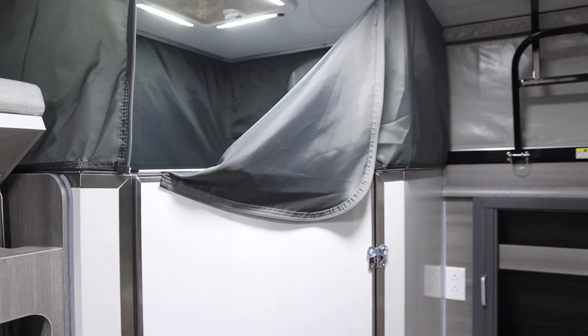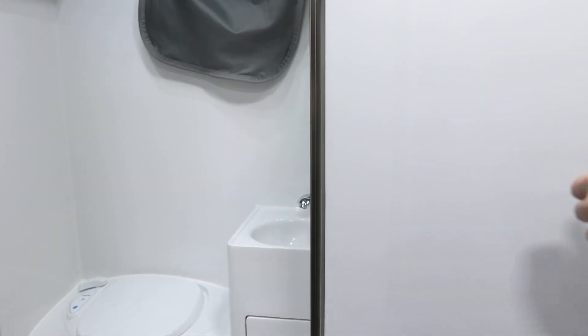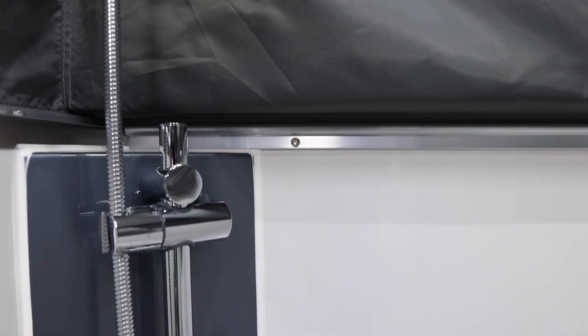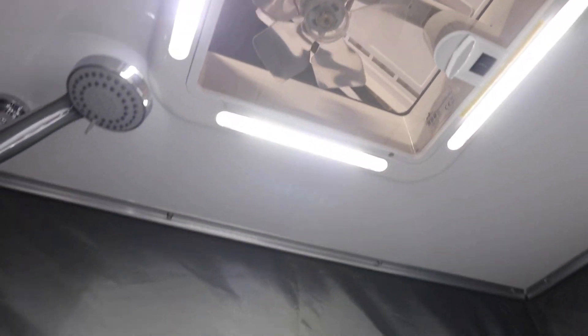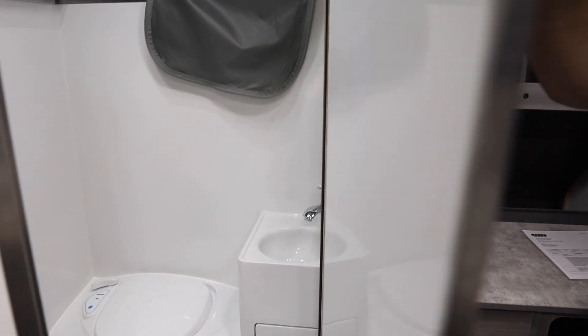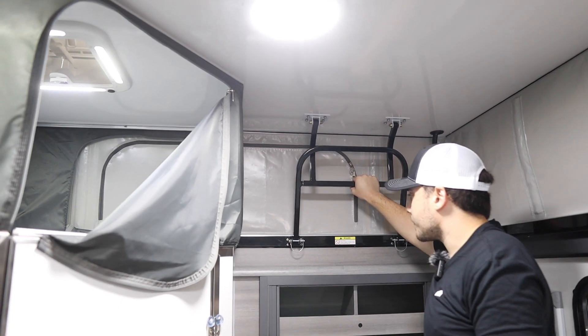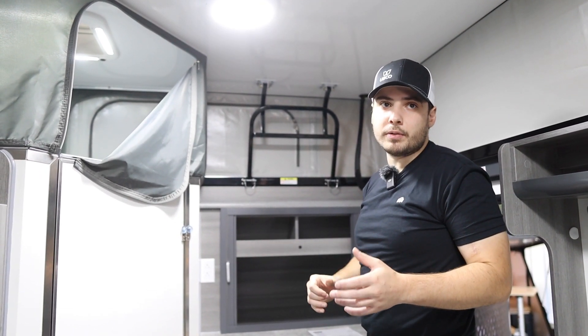The bathroom is a super unique feature for an overlanding trailer — it's a wet bath that's fairly spacious with a toilet, shower, sink, a little storage, plenty of lighting, and a fan. The whole roof pops up using handles on the front and back — really easy to open by yourself. On the roof, there are three 100-watt solar panels.